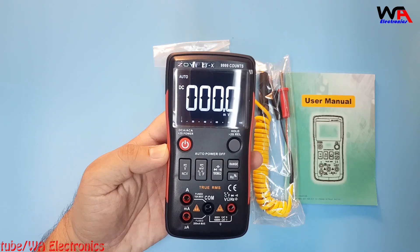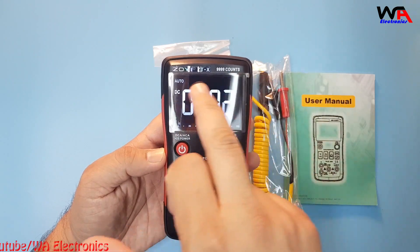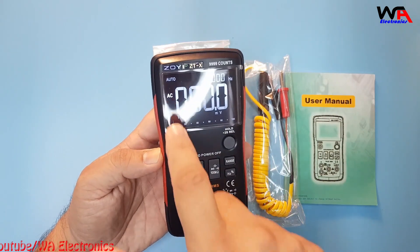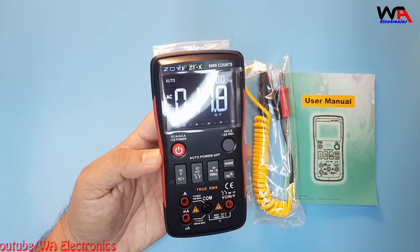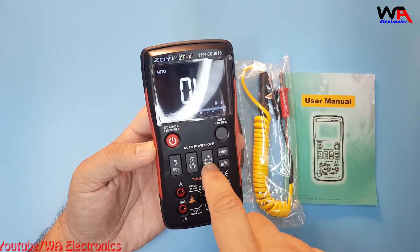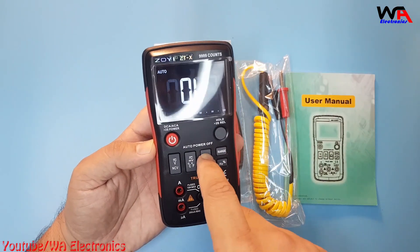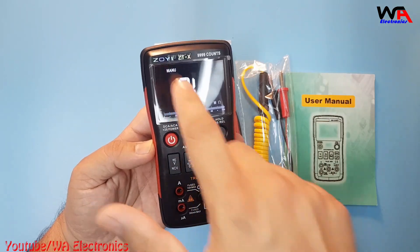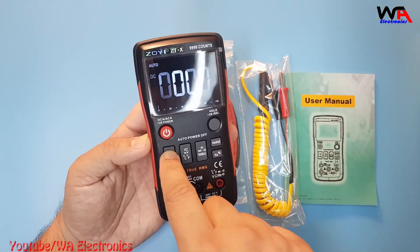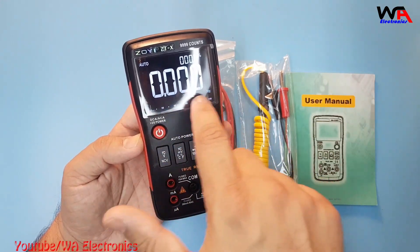It's powered on now. You can see the big display — it has three lines: top, center, and bottom. This selection is for AC/DC; you can also switch to AC and it will show hertz. This is the temperature and millivolt selection, ohm selection, diode selection, continuity selection, and capacitance selection. You can also switch between manual and auto range. To see frequency, select AC first, then push this button and it will show hertz.